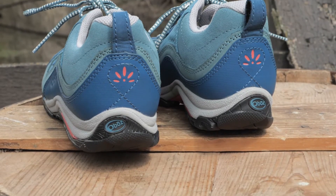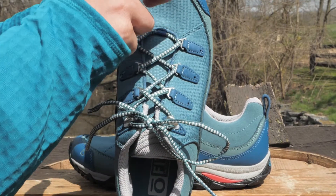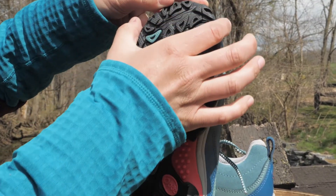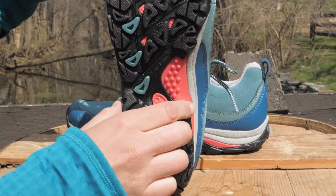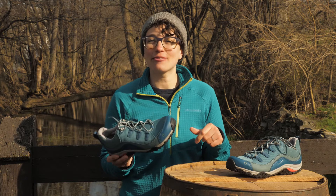They fit perfectly right out of the box. I typically wear an eight and a half and I had enough room in my toes up front while feeling snug and supported throughout the rest of my foot and ankle. I even got some serious compliments downtown.